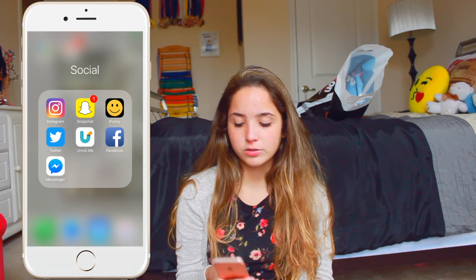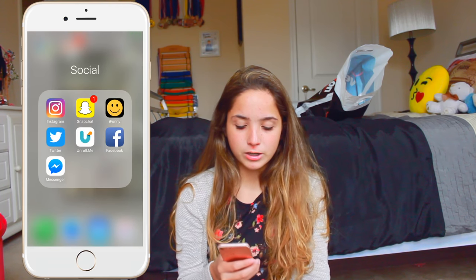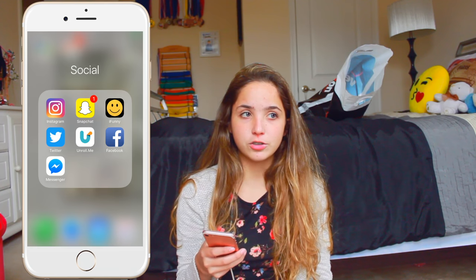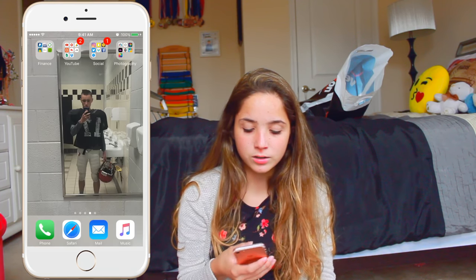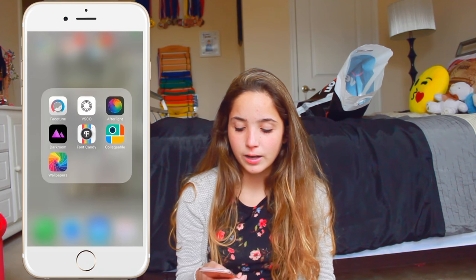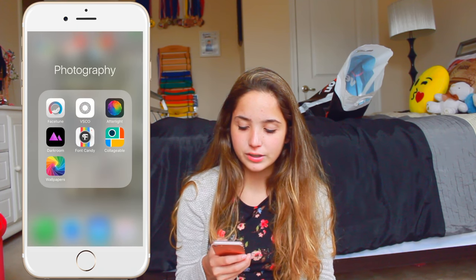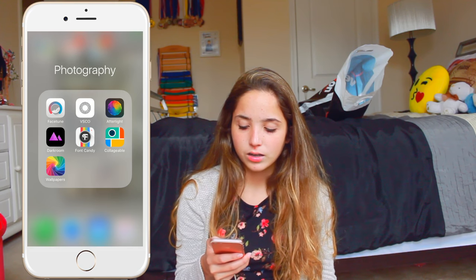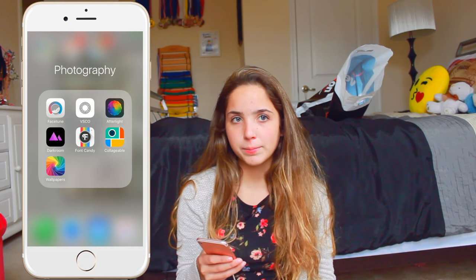In social I have Instagram, Snapchat, iFunny, Twitter, UnrollMe, Facebook, and Messenger. Next I have the photography folder — in there I just have Facetune, VSCO, Afterlight, Darkroom, Font Candy, Collage, and Wallpapers.